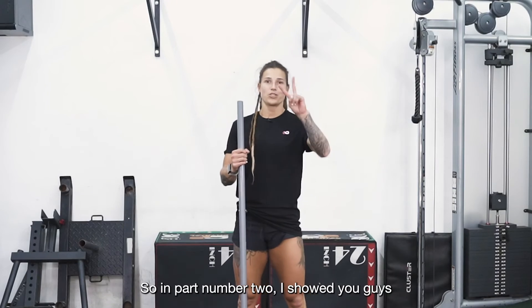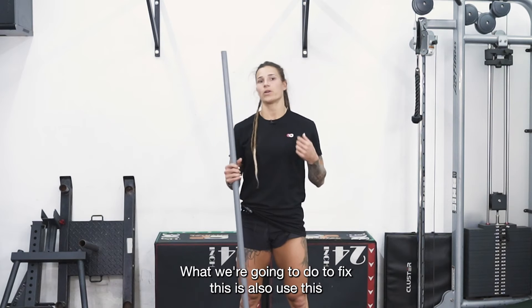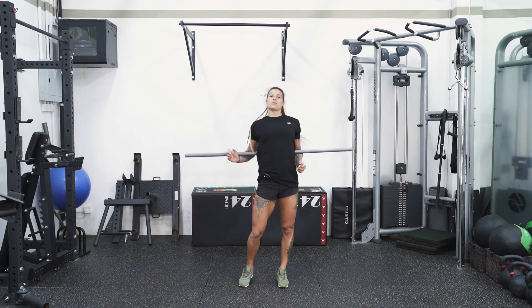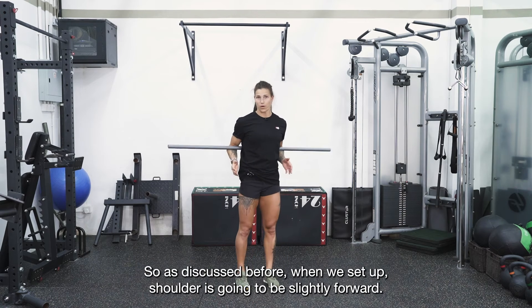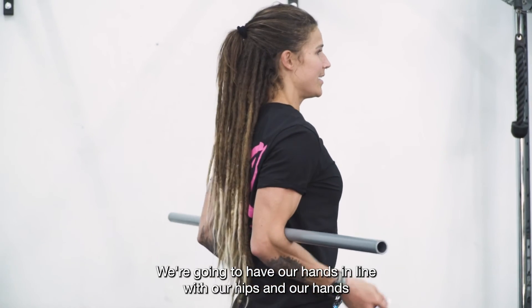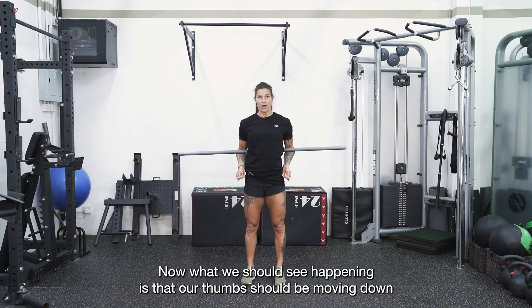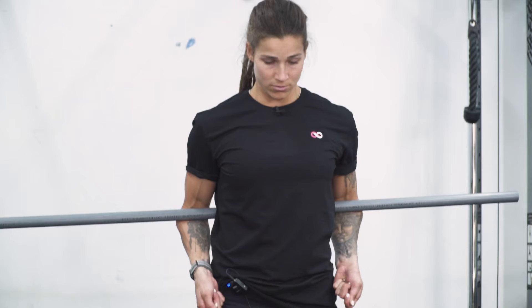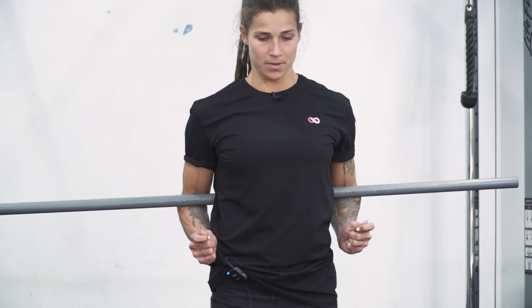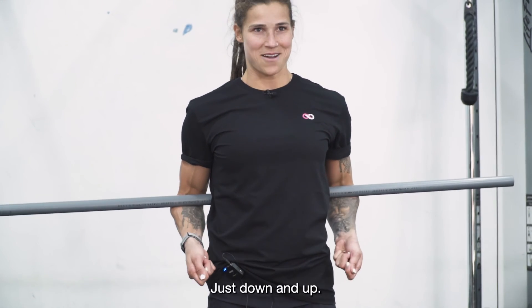In part two, I showed you guys where your arms and hands should be and we used the PVC pipe. We're going to use that behind our backs to fix this. When we set up, the shoulder is going to be slightly forward, elbows behind the body, hands in line with our hips, and hands should be at that 45 degree angle. What we should see is our thumbs moving down and up, down and up. That's all it is — no circles of the wrist or anything crazy, just down and up.